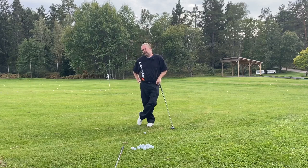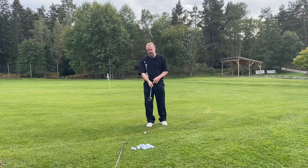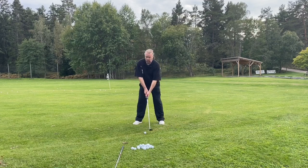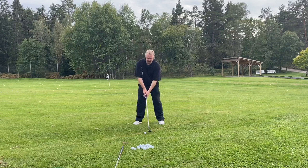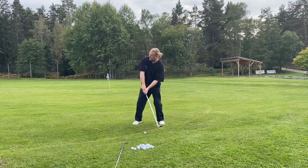If you look at some of the long drive professionals, they are using a squat motion because they're using a lot of up and down forces. It's only possible to use your legs if you're going up, down, and up again.